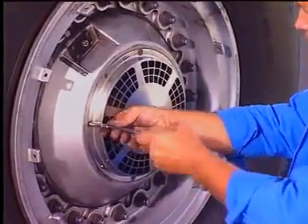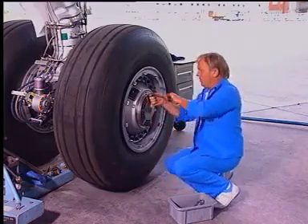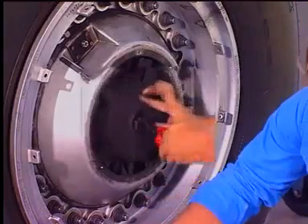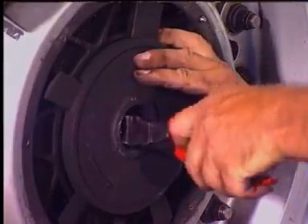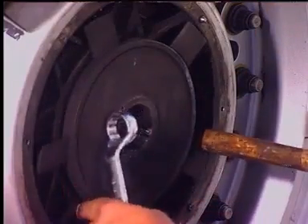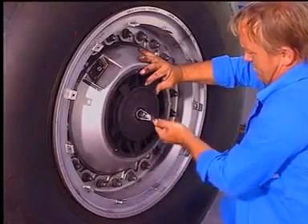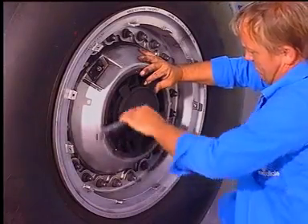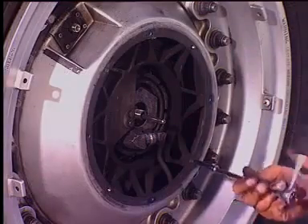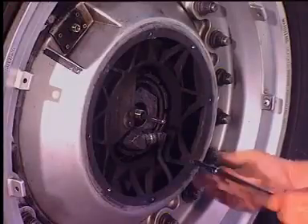Remove the guard assembly attached by means of six screws. Remove the lock wire. Insert a tool to lock the impeller and unscrew the nut. Remove the impeller. Remove the shroud fixed by two screws.